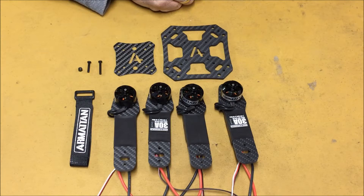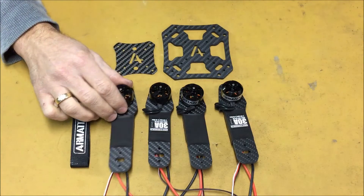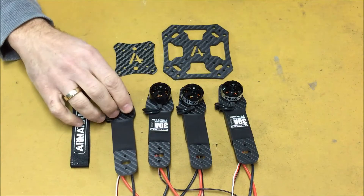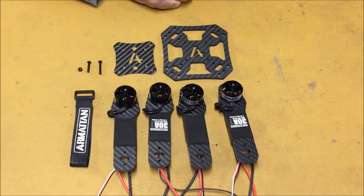Welcome back. This is video two of the Armitan CF-258 build. In video one, we installed the motors to the arms and installed our ESCs. In this video, we're going to be assembling the frame, the power distribution board, and making the connections to the power distribution board.